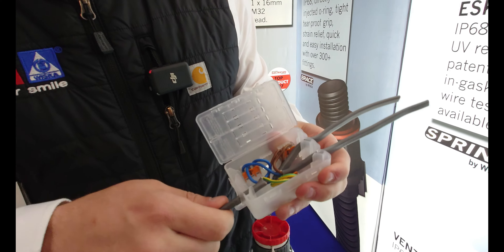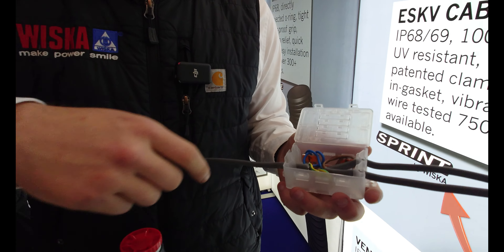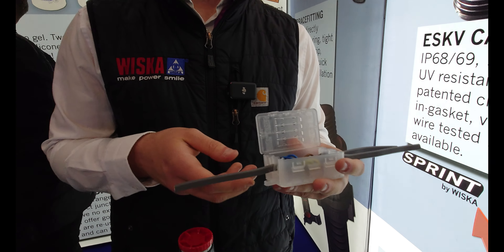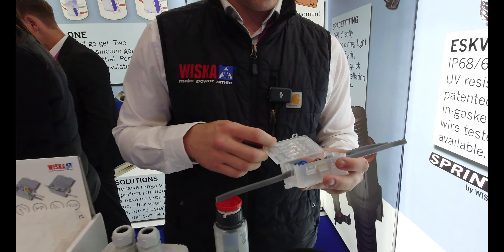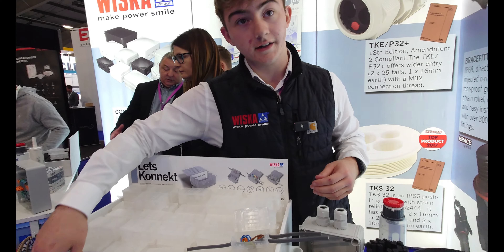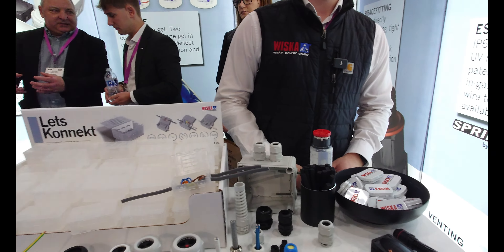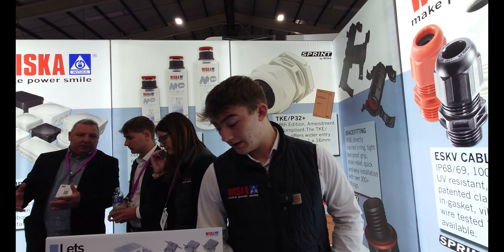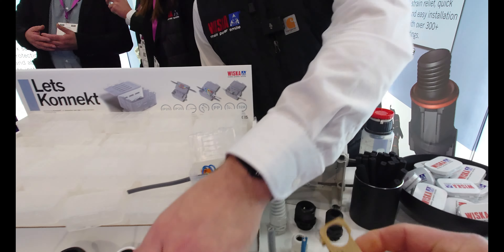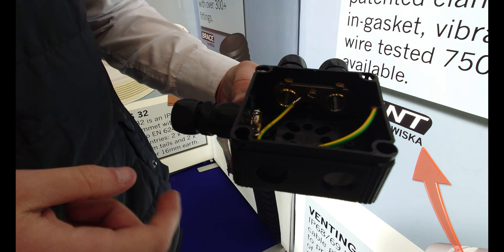It's got really high strain relief and is maintenance-free, so once the lid's shut you ideally need a tool to open it. It's got nice little lugs to manage there as well. The rating of the box is 32 amps. Those gland terminators go inside the box on the end of the glands.